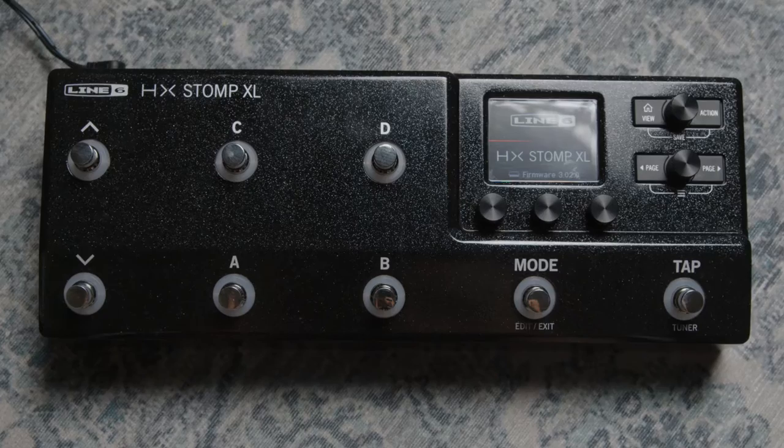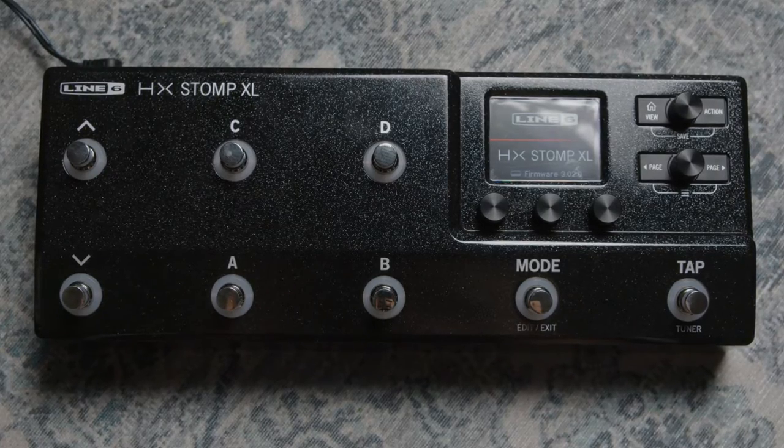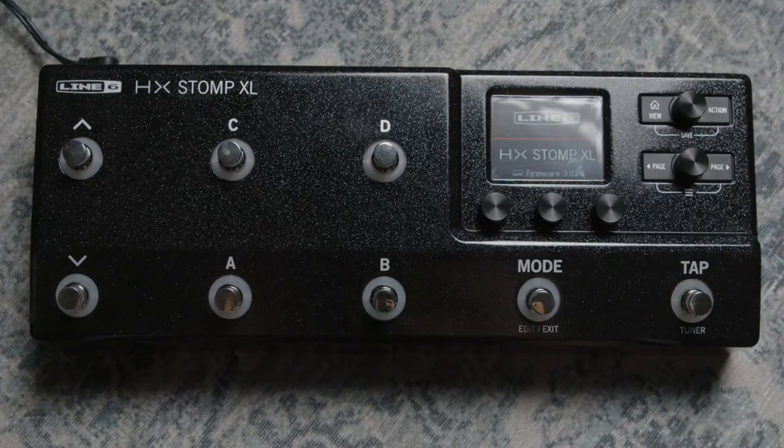Hey guys, I'm here with Tom from Line 6 Australia and today we're talking about the HX Stomp XL - the new one, the big boy, the slightly bigger HX Stomp. This product was really born out of the idea that existing HX Stomp users - which I believe you are as well - have been using for a couple of years gigging with it. It's been fantastic.